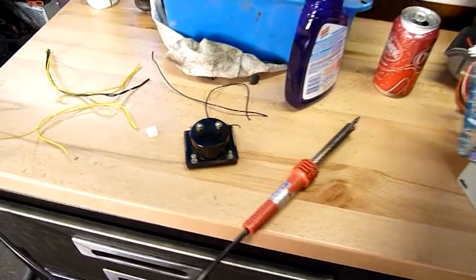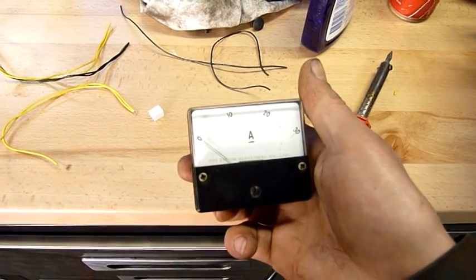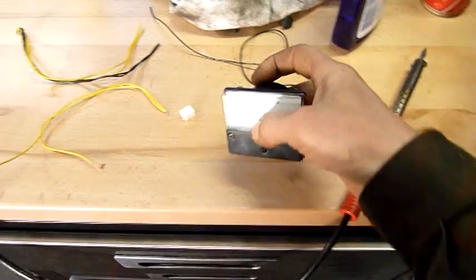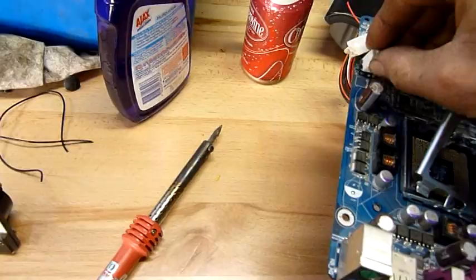G'day folks. I just thought I'd do a little DIY video that people can try at home if they have the right parts. I'm not sure how this is going to turn out, especially with such a high rated meter, but I want to monitor how many amps are going through the ATX 12 volt connector on my little micro ATX computer.